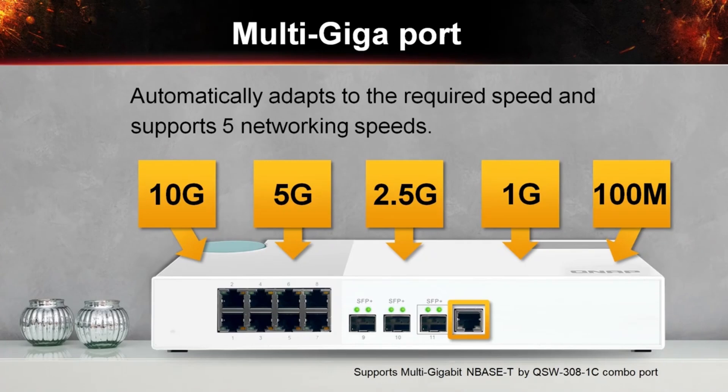The QSW308-1C has 3 10Gbit Ethernet SFP Plus ports with 1 10Gbit Ethernet SFP Plus RJ45 combo port and 8 gigabit ports. The QSW308-1C supports 5 speeds: 10G, 5G, 2.5G, 1G, and 100Mbps, as well as the SFP Plus RJ45 combo port, which offers higher transmission speed when used with existing cables.